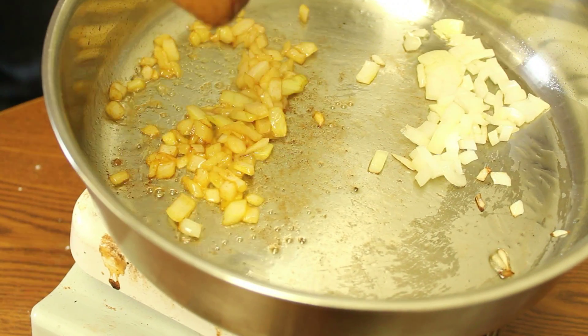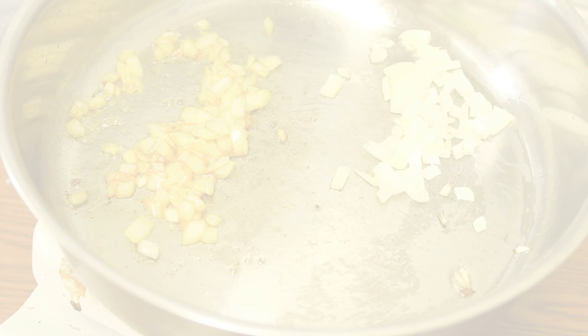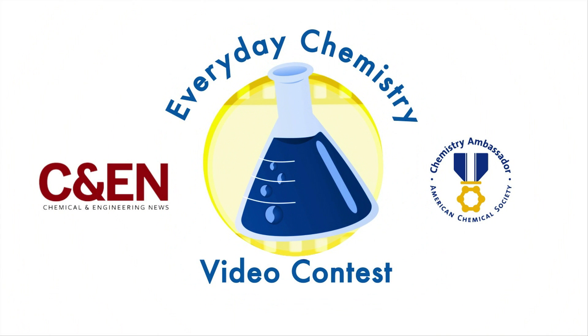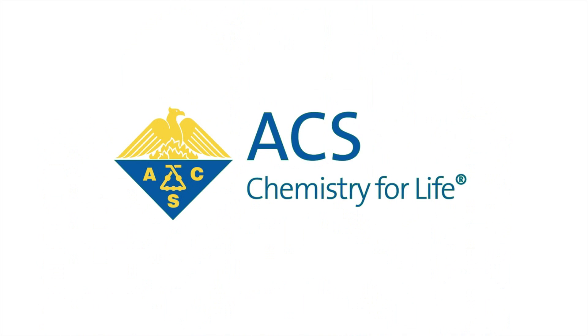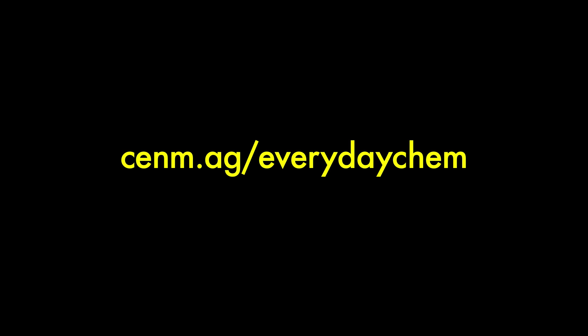Do you have a chemistry tip? Or maybe you can explain the chemistry behind the stuff in our everyday lives. Be a chem ambassador and send us a video for the Everyday Chemistry contest. Enter to win a trip to the next ACS national meeting, and to get fame and glory on Bite-Sized Science and on CNN. Get all the details here.